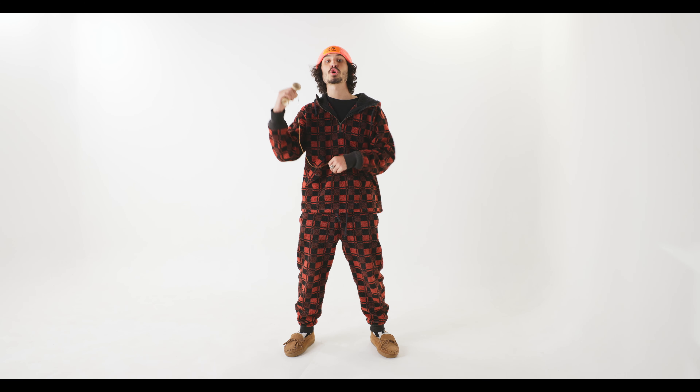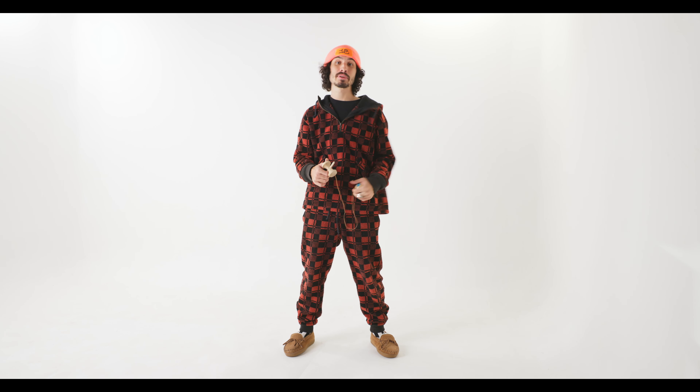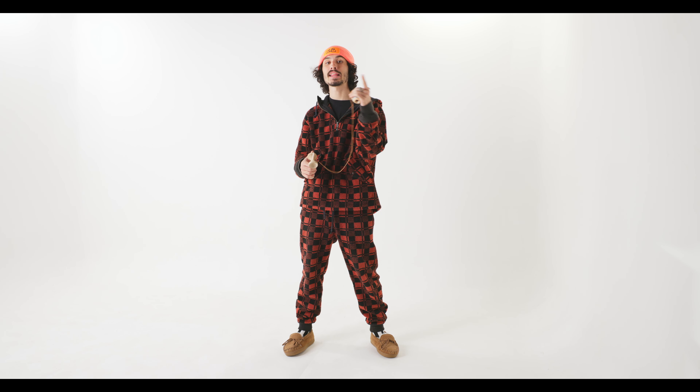Welcome back to another episode of How To Play Kendama. I am your host, Banzatron, and today we are going to be learning the whirl late whirl.